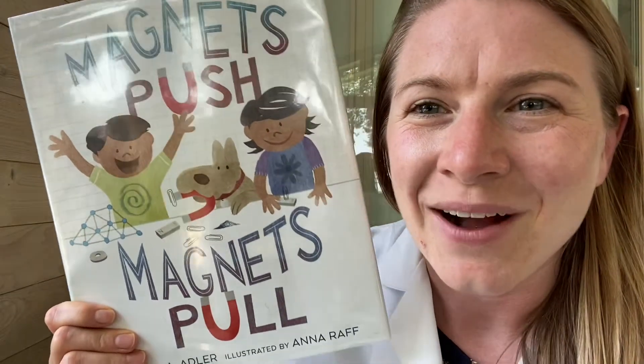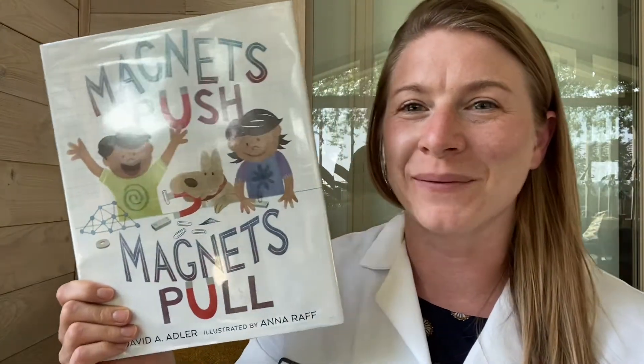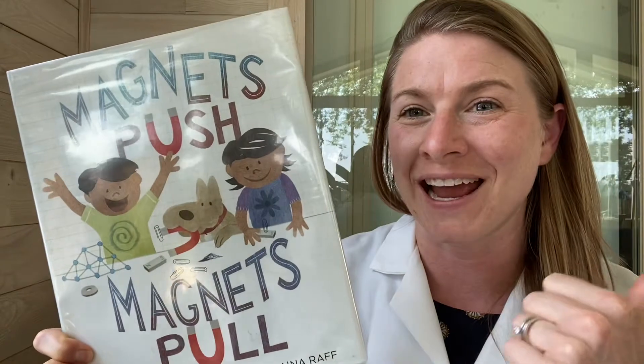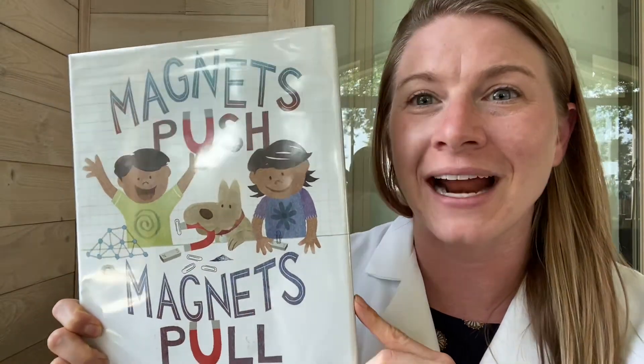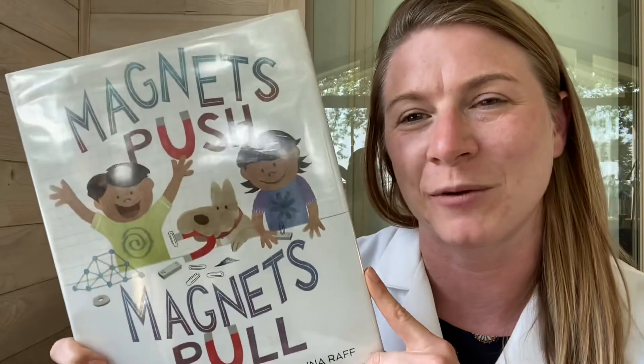Hi friends, it's Dana here. We are back at it. I have my lab coat on and I'm ready to do some more at-home experiments. I have my buddy Henrik here to help me out, and I have a list of things that we need if you want to do the experiments with us.